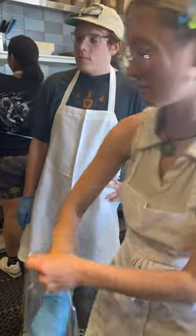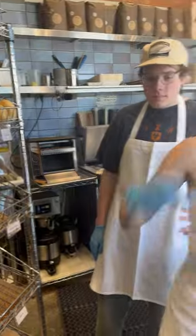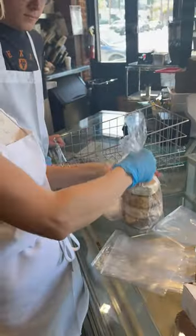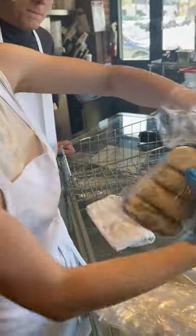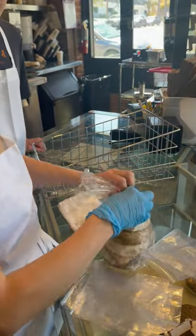You want the nice side facing up like that, and then we're going to cinch it, tie it tight, give it a twist, and then we've got a twisty tie.